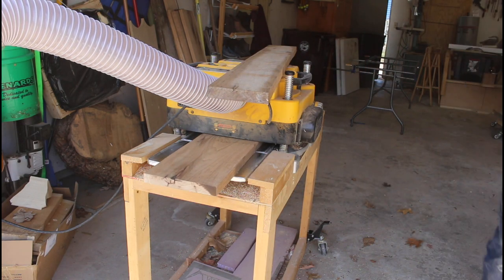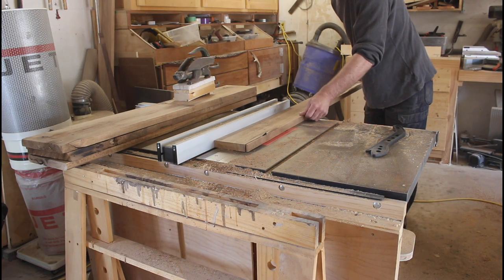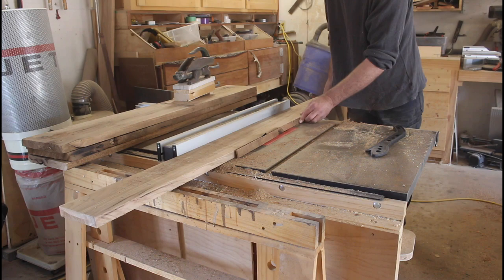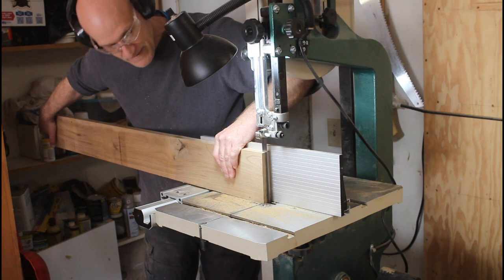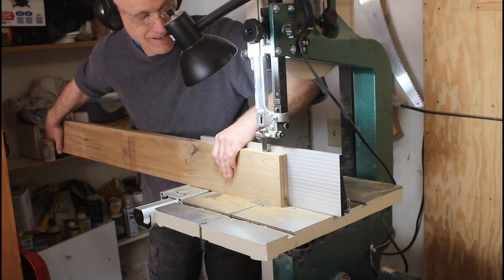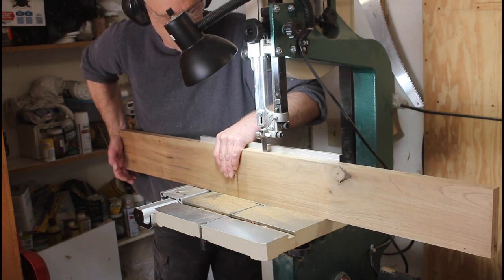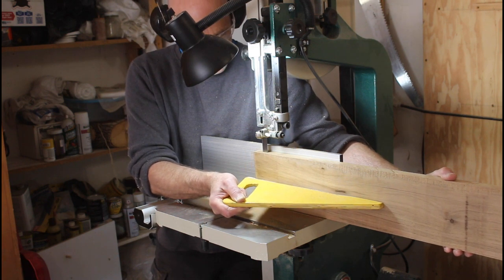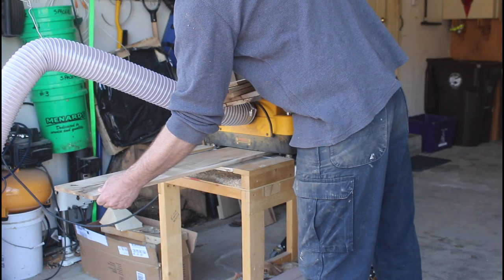I got it down to just over about an inch thick, then straightened up the edges — the first side was done off camera. Then I did some re-sawing on my bandsaw; this was the first time I'd re-sawed on this saw and it worked pretty well. I had to take it slow but got a nice consistent cut all the way across.